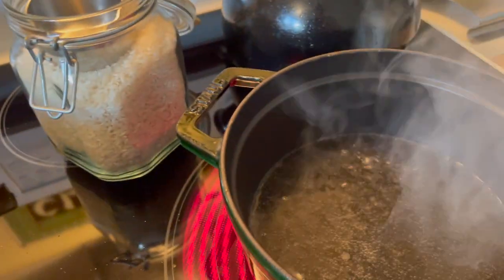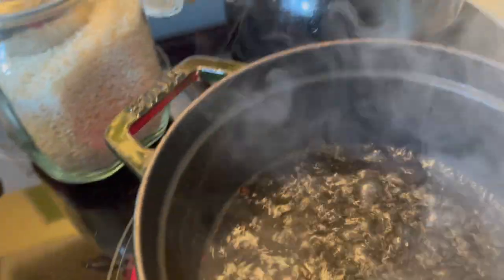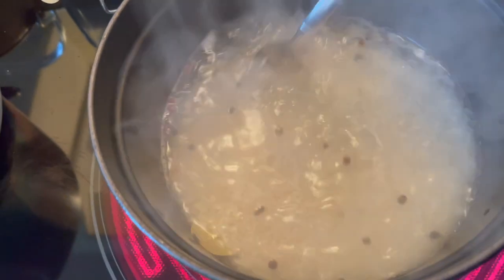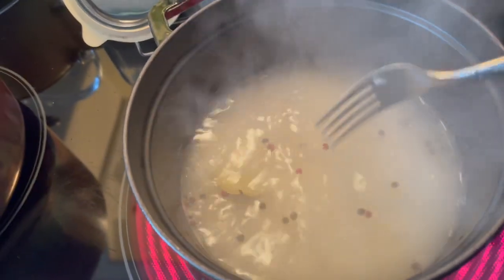I'm putting the rice on now. To this I'm going to add a bay leaf and probably 10 to 12 peppercorns to the water right before I add my rice. Doing that is such an easy thing and it adds just such a nice layer of flavor with these Southern Louisiana-style dishes.